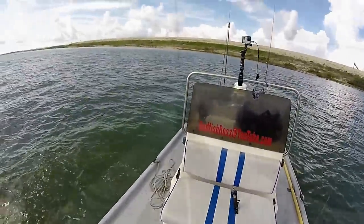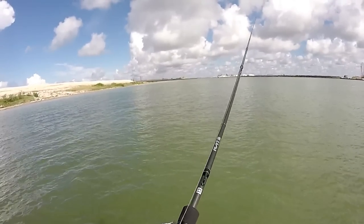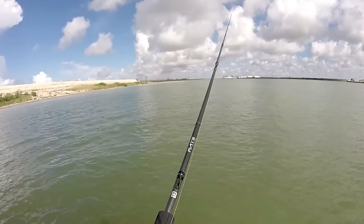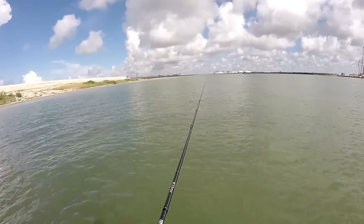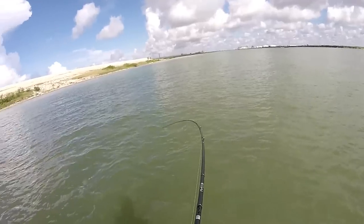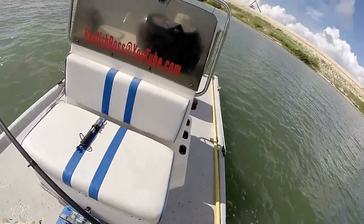Oh, quick release! Oh! There he is. He chewed on it long enough — you know redfish. There we go buddy, nice little bite.